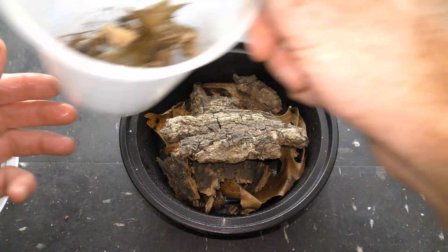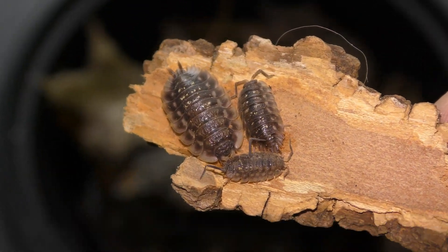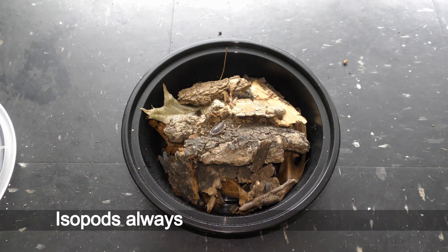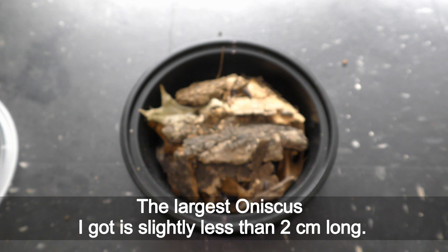Let's move the isopods in. Here are three isopods of different age and size for you to see, and the rest goes in as well. Isopods always move away from the light. The largest aniscus I have is slightly less than 2 cm long.